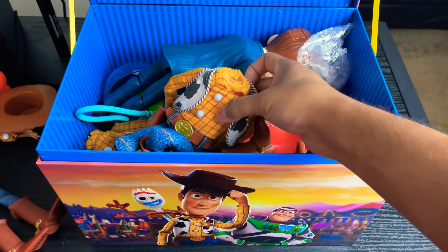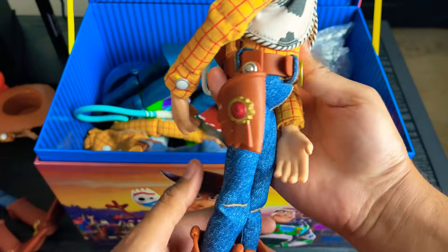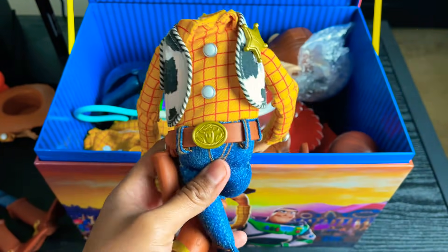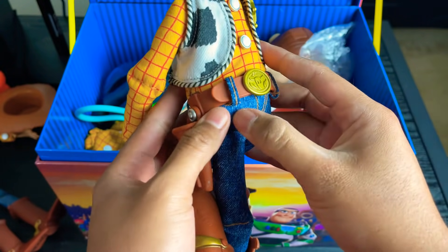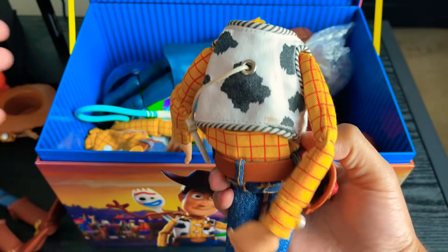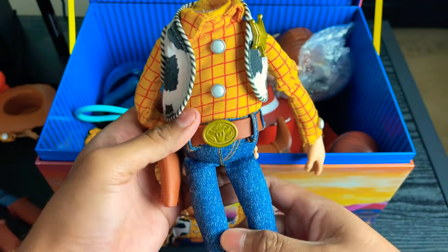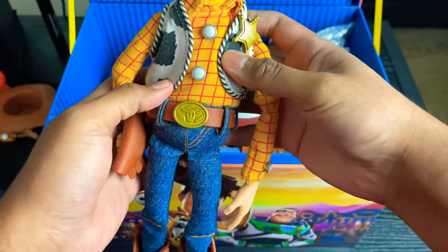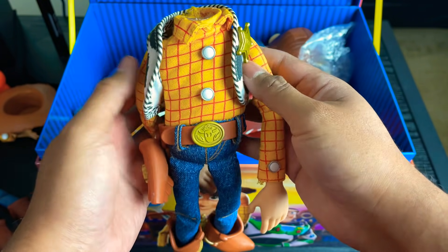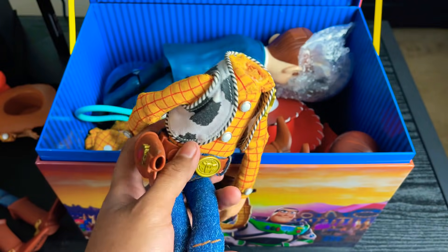I also have this signature collection body. I don't remember how I got it, but it's cool because if I'm modding Woody I always have extra parts — if I need a new holster or boots, I always have a spare. I think the voice box is broken on this, but it's just nice to have spare parts. Look at how crazy the signature body is — the shirt's all crooked from how it was sewn. Signature is definitely not my favorite, but it's nice to have a spare with no head.